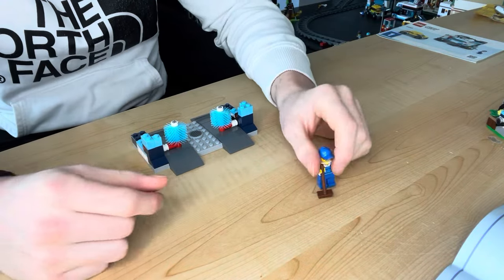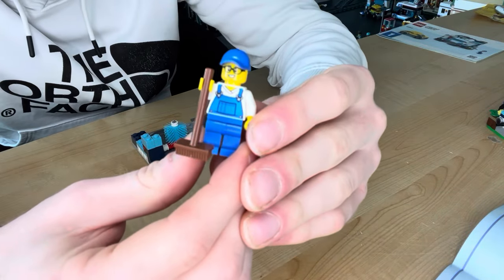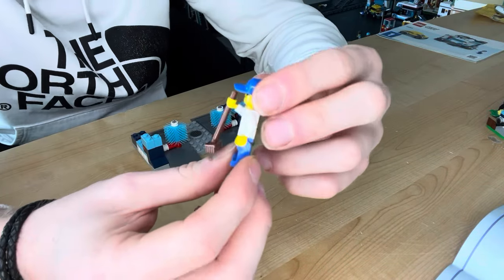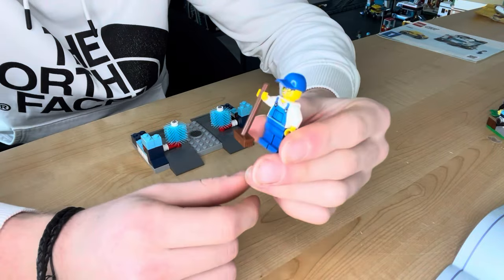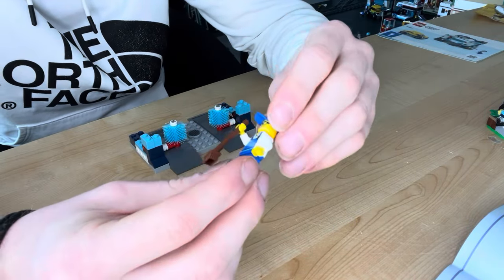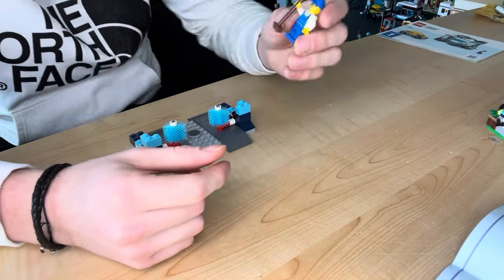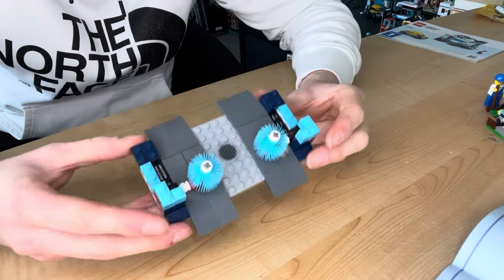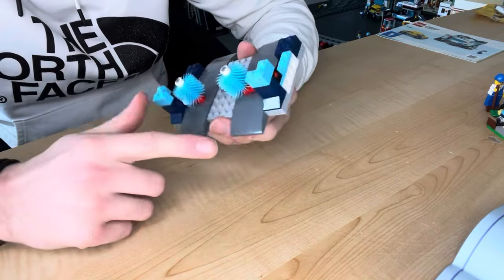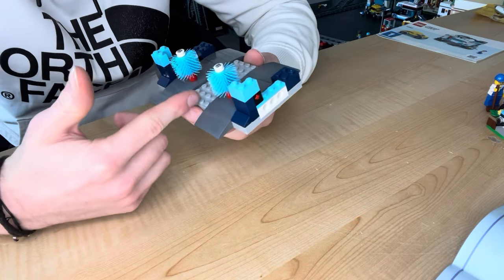Bag two is done, completing all the minifigures for this set. This gentleman looks really cool — I like the face piece with glasses and a freckly beard, and we get the newer caps which I love; they look so much nicer with the curvature. He's got a printed torso, printed on the back too, like cool dungarees, generic blue trousers, and he comes with a broom. We also start on the car wash building, adding the road plate so cars can drive over it — I think I'm going to incorporate this and leave a gap in the middle rather than tiling off the whole thing.